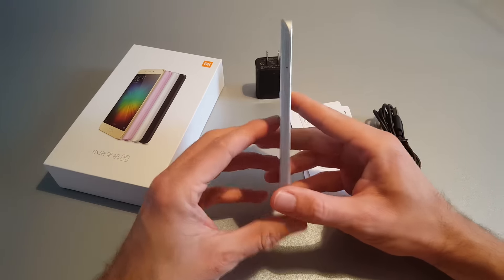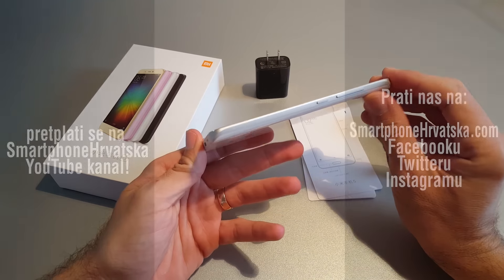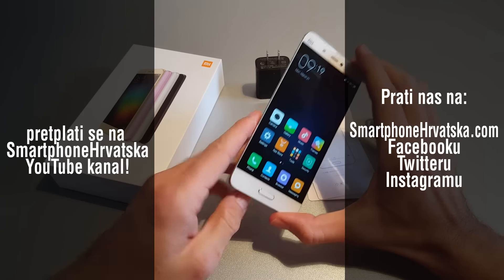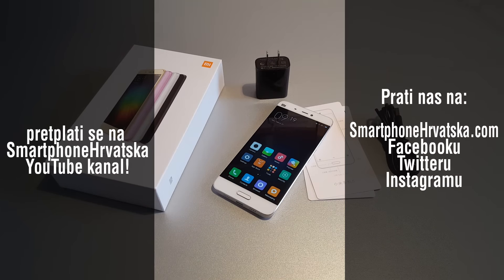That's all for now. If you have any questions, please leave them in the comments below. Like this video if you liked it, and visit SmartphoneHrvatska.com. See you soon! Bye!